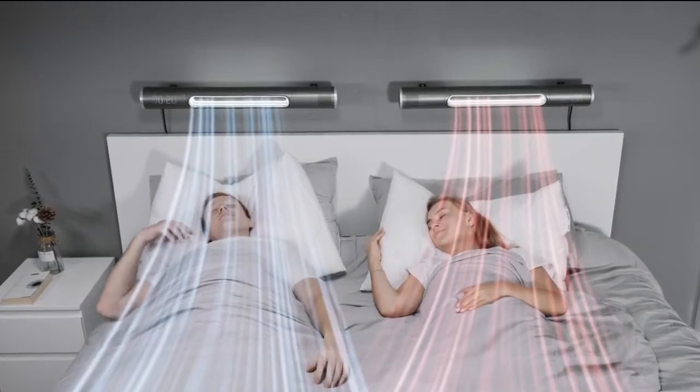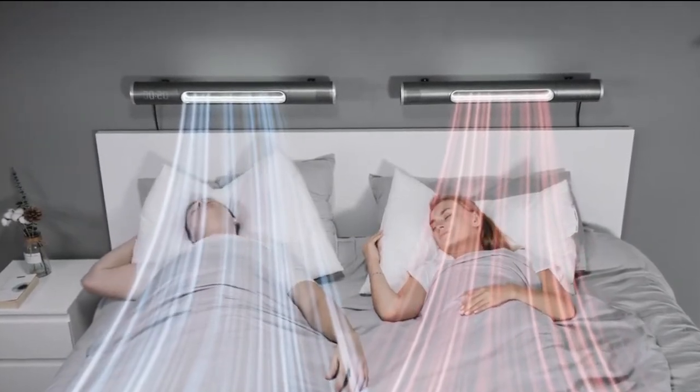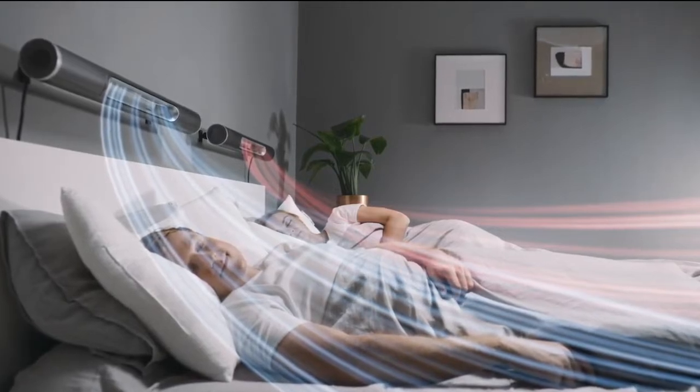Head to toe, side to side — total control over your sleeping zone. Hexen's PTC Ceramic Heating Plate keeps the room toasty without pumping in dry air.